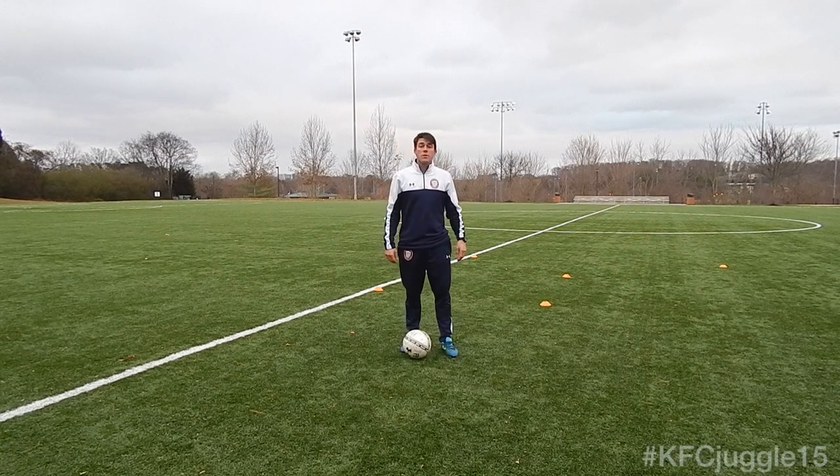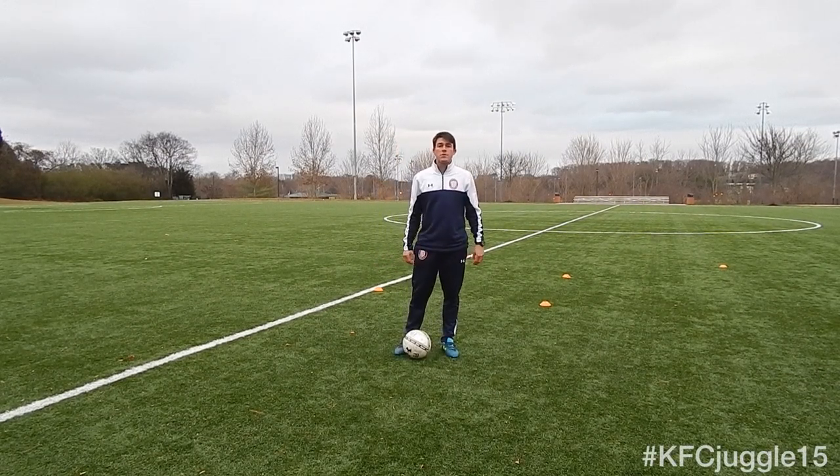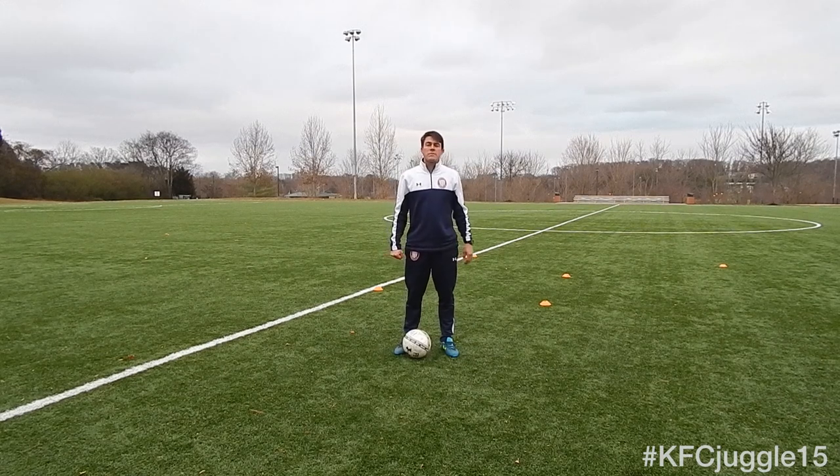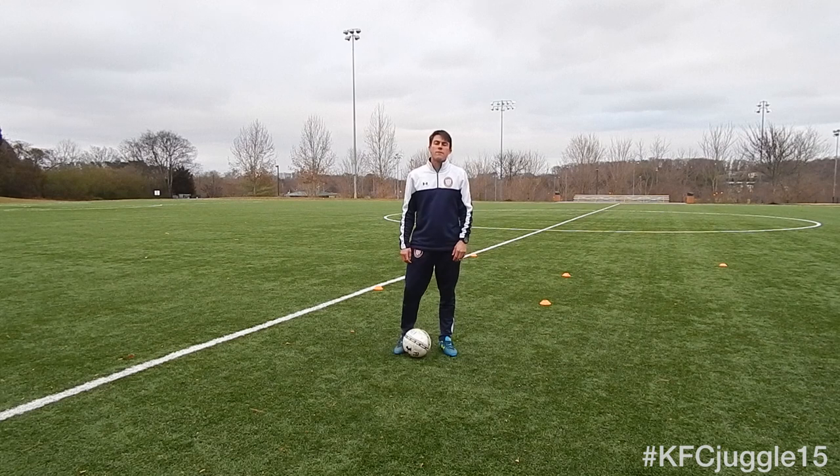How's it going guys? For this Juggle of Thought, we're going to give you a couple things you can do on your own to change up your juggling patterns, not make it so boring, and give you some things to work towards as we look to raise some money for our spring fundraiser.